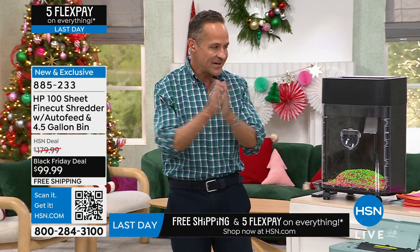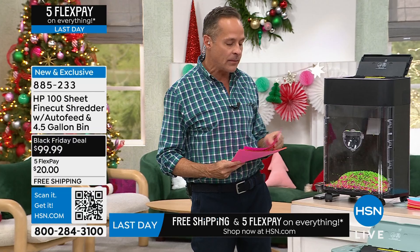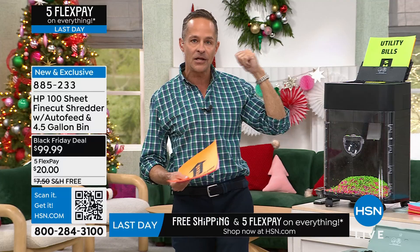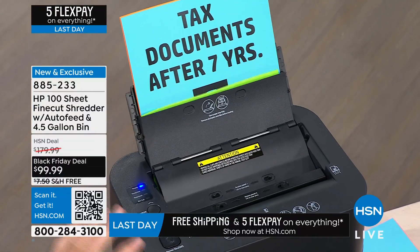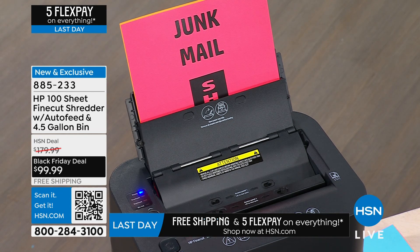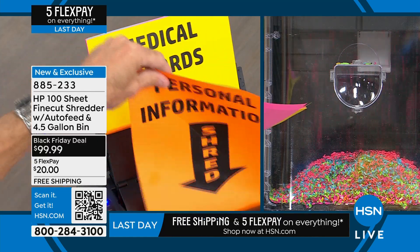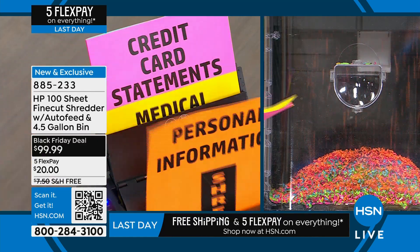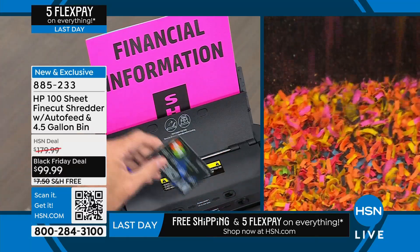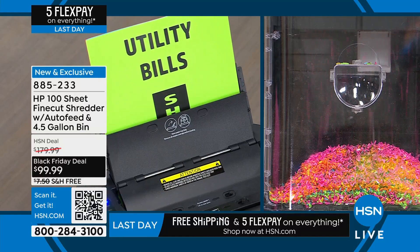The best part is the auto document feeder. You don't have to sit here one paper at a time - you can put up to 100 pieces in here. Your financial information, utility bills, tax documents after seven years, junk mail - boom, shredded and safe. Even while that auto feeder is shredding, you can still be shredding credit card offers in the front manual slot at the same time.